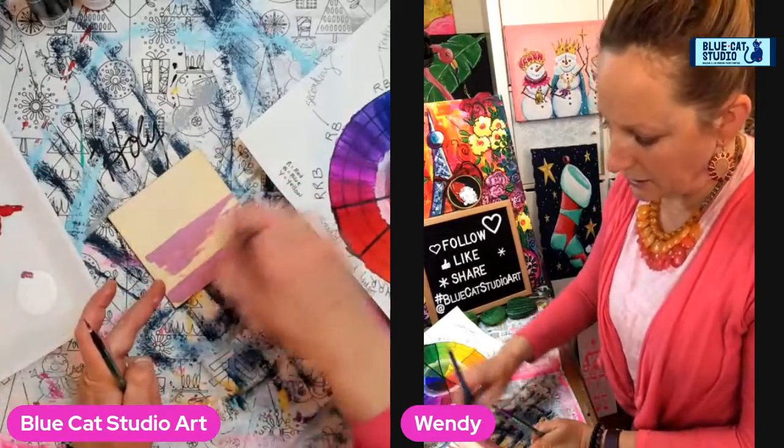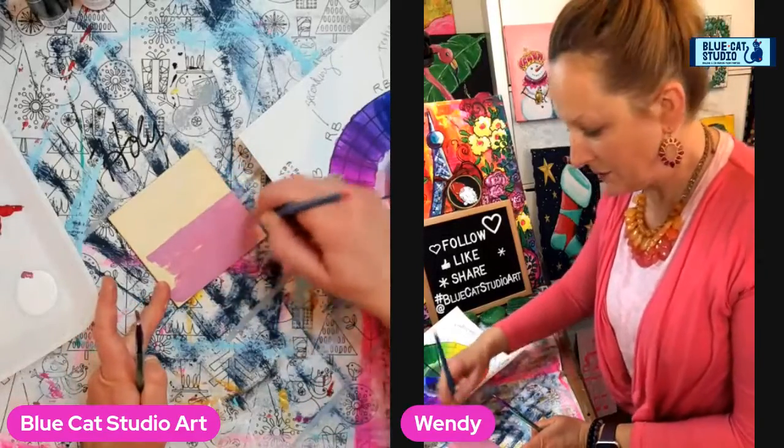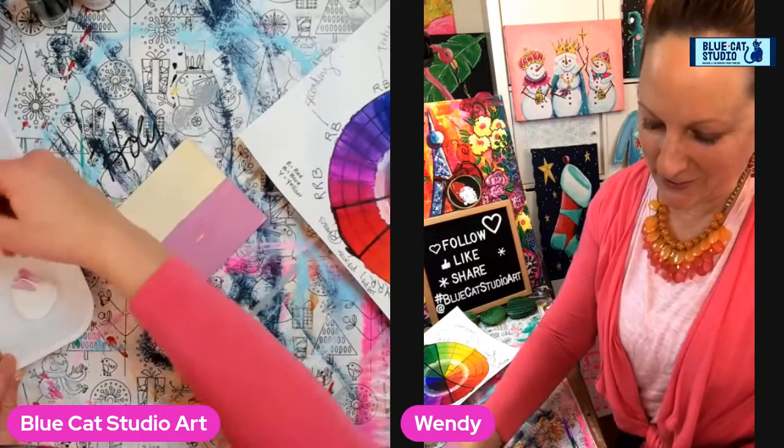So our main color here — the monochrome that we're working with — is red. Hey Holly, how's it going? I'm glad you caught me today, you set all your alarms so you knew I was going to be here.